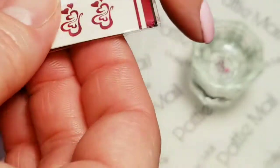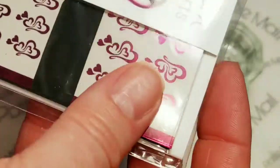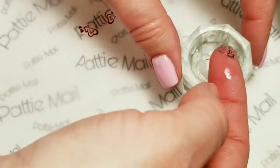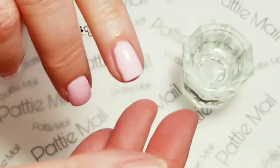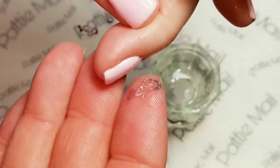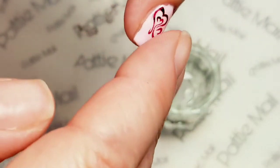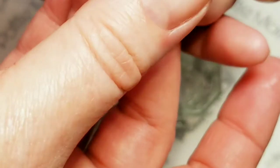We'll slide that back in and save it for later. If you want to store them back in the bag, what I do is I just fold this over so that the sticky part isn't in the way anymore. Okay, I think this should be ready. It came right off the backing. So then what you're going to do is add a little drop of water to your nail. Now we got the nail wet — we're ready to stick the foil where we want it.